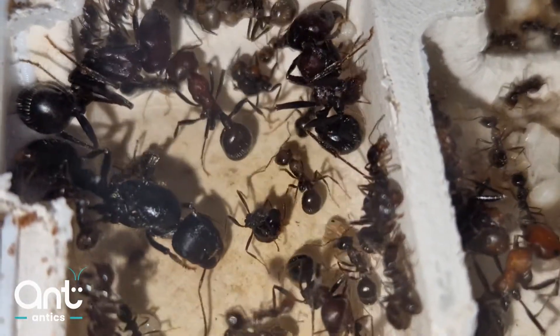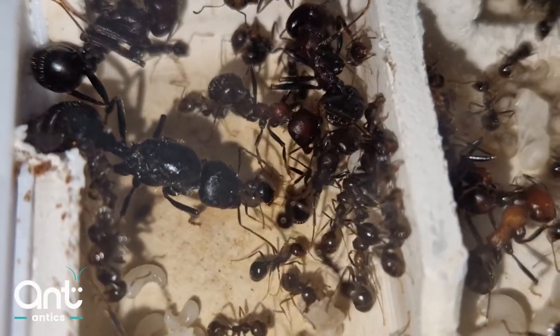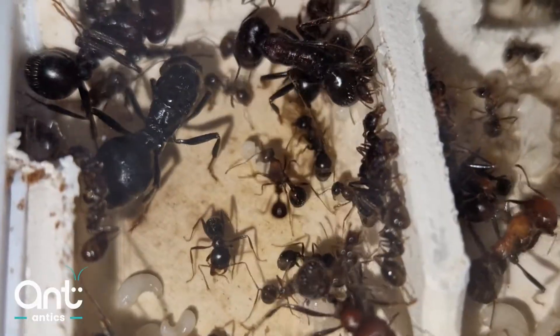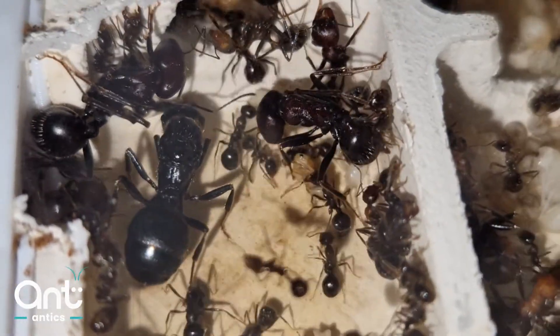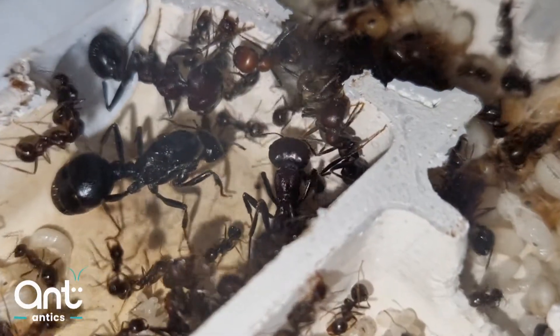In this species, Messor barbarus, the queen is 20-22mm long and you can see her size against her minor workers. With the exception of Messor barbarus, most other Messor species will grow to a colony size of around 10,000 workers.